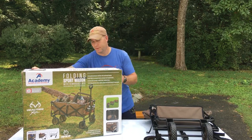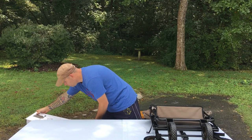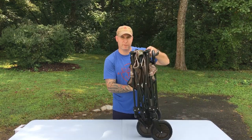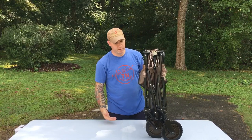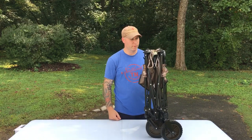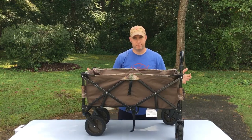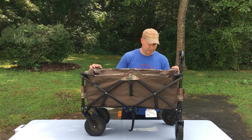So I'll show you how this thing sets up — it's pretty simple. It folds pretty flat, you can see how flat it folds. Whether you've got a car or an SUV, it folds up and doesn't take a whole lot of room. Once you get it to where you're going, simple as that guys — it just folds right out.